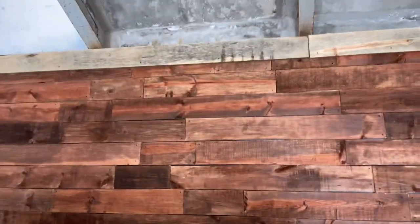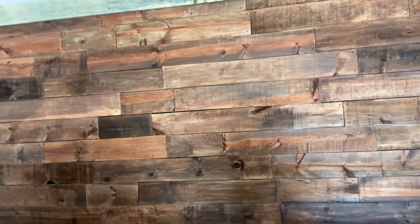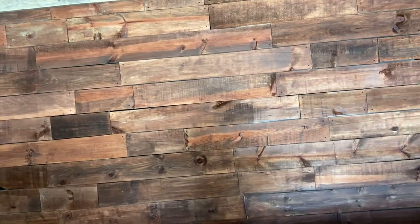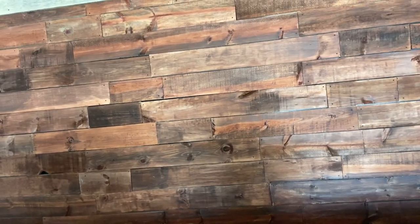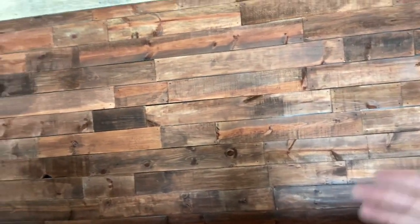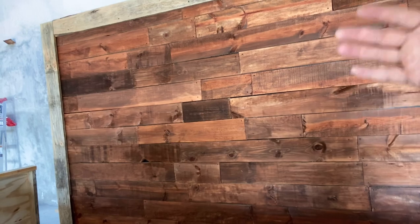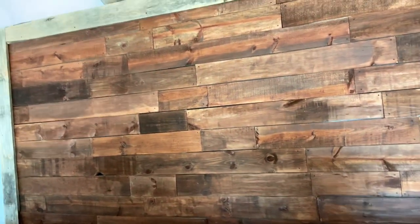A lot of videos I saw said to paint the wall black first. And to be honest, I didn't really want to go get paint. So I saw another video on YouTube where a guy took about two-inch wide black duct tape — gaffer's tape or whatever — and I put the tape on wherever you see a crack. That way you're not looking at the whiteness of your plywood on the back. It turned out pretty good, I think.